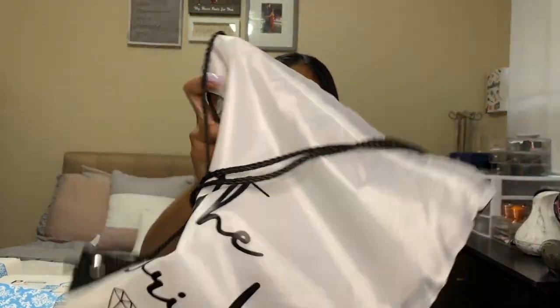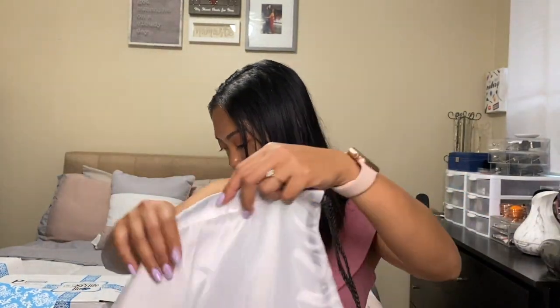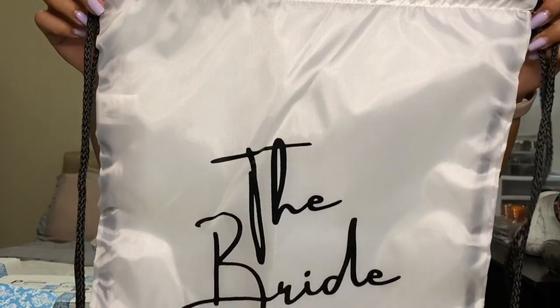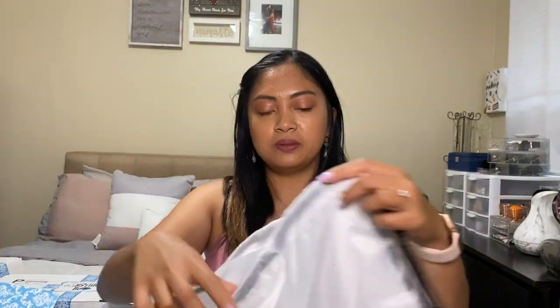Next is the bride backpack — it's a drawstring backpack. It says 'The Bride' on it. This is cute; I can put my stuff in here and you're good to go.